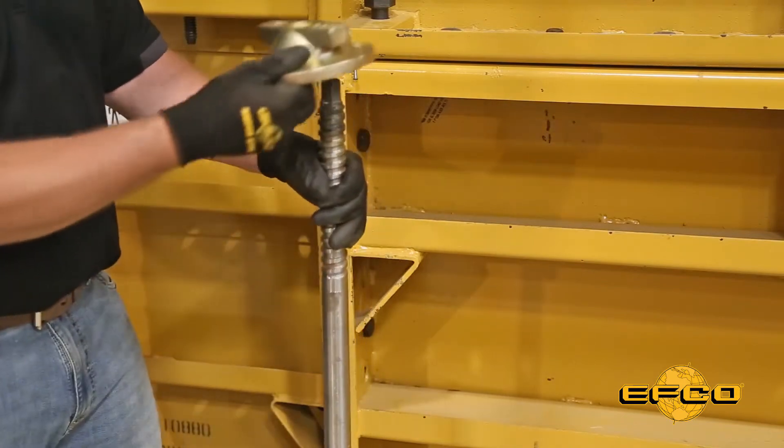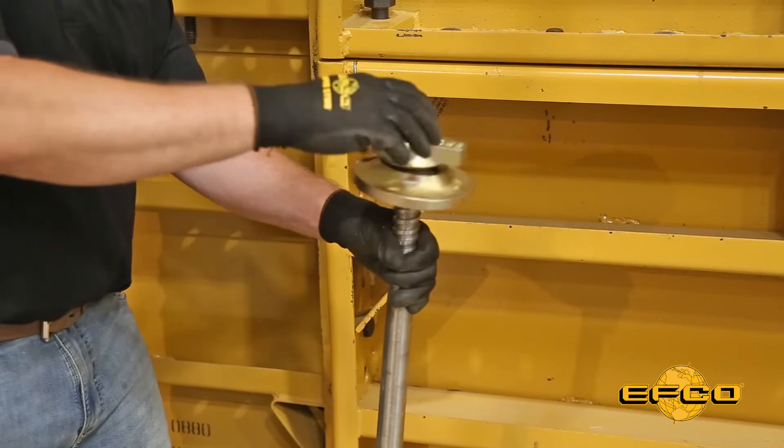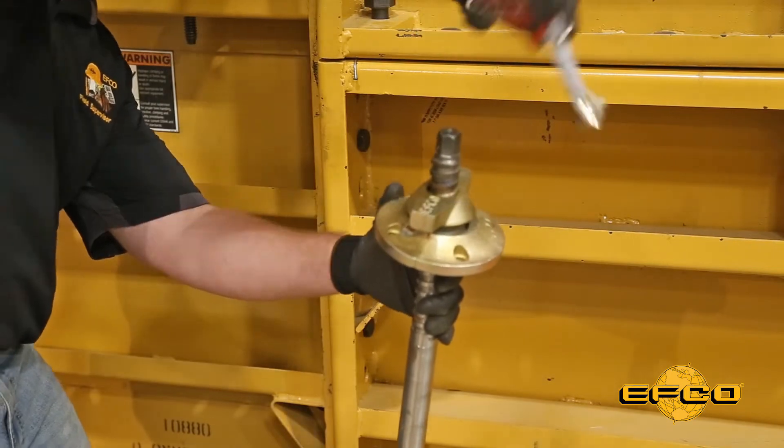So the first step is to put the wing nut onto the end of your tie. We'll go ahead and measure down, make sure we're set at an inch and a half, and we are.